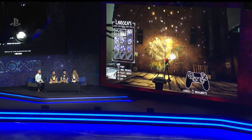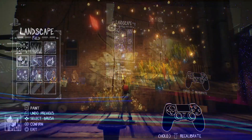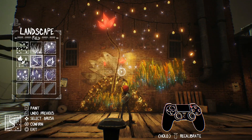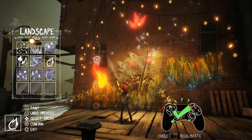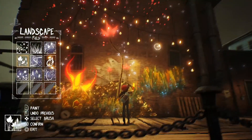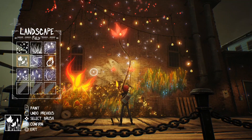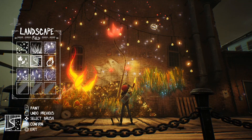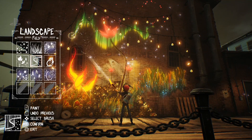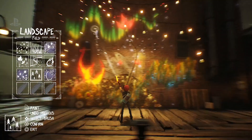You can start to discover that depending on how hard you push the trigger or how quickly you make the stroke, you can actually get quite a lot of subtle variation in how things get put down. It's really responsive. We're trying to make it as fluid and as intuitive as possible. If I lightly tap the right trigger I can do a small Aurora, but if I put it all the way down it'll get thicker and thicker. It gives you a nice amount of gesture to experiment with.